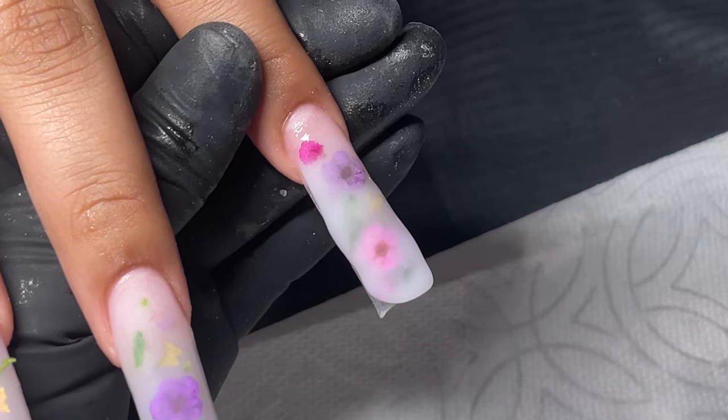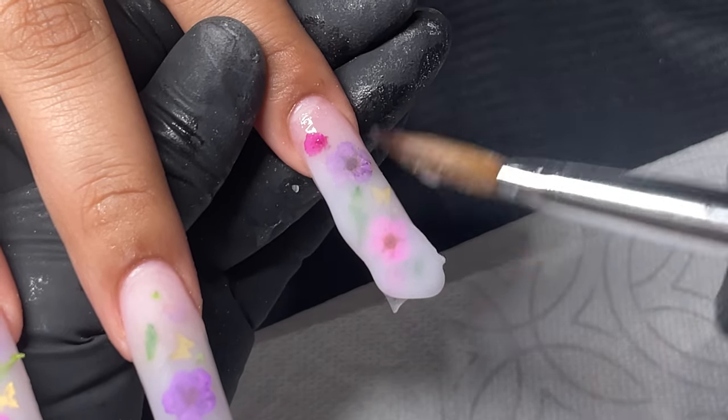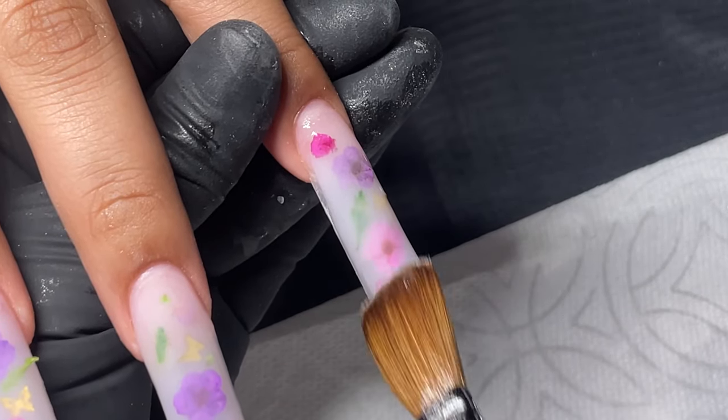I wanna make sure that my client has full control of the coverage that they're getting. So I like to just add a bead and ask them how they like it, you know, if they want it to be a little more covered.